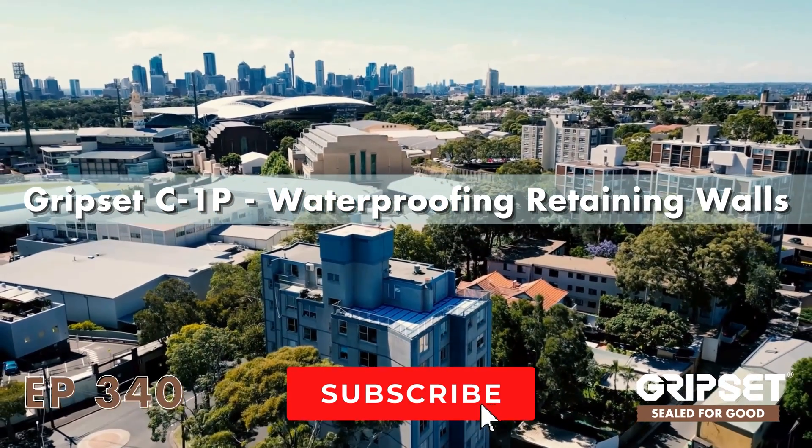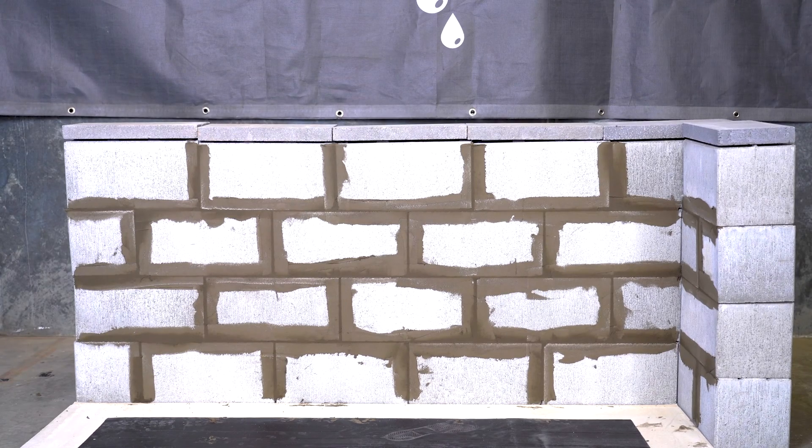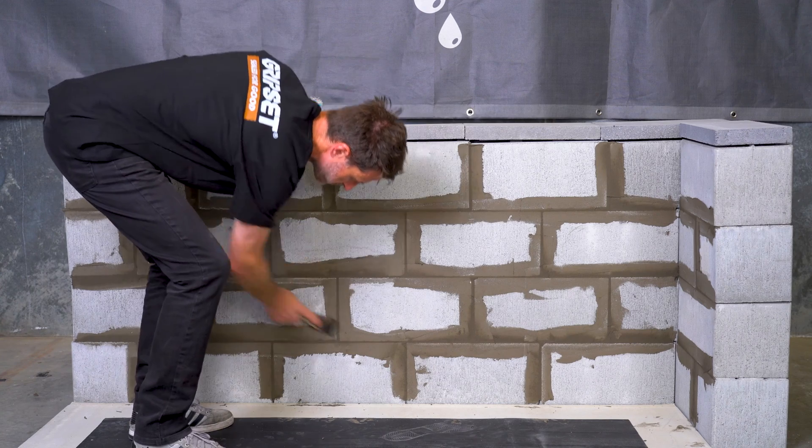Hey everyone, welcome back to another episode of Sealed for Good. Today we're diving into waterproofing walls using the Gripset C1P flexible cementitious membrane. We hope you enjoy.